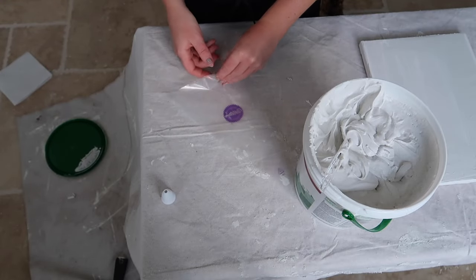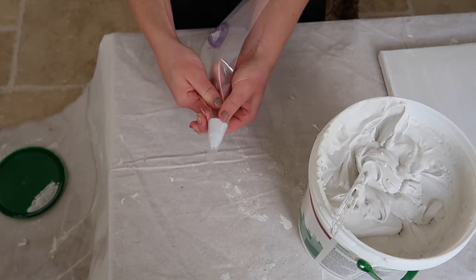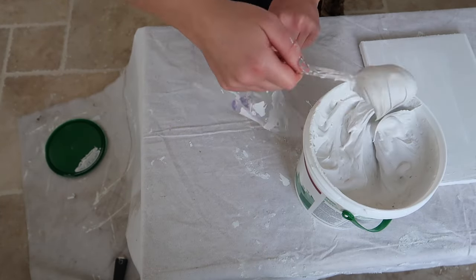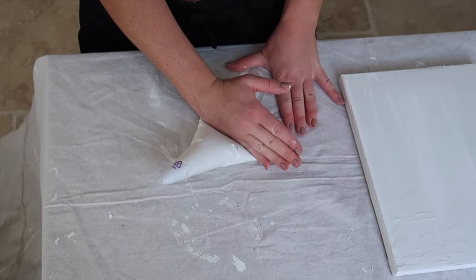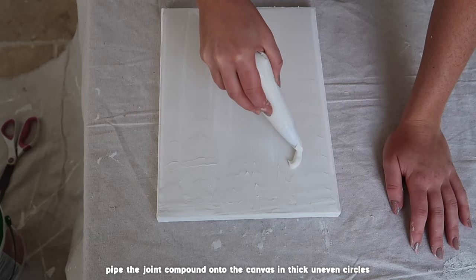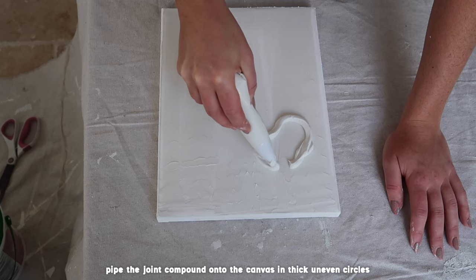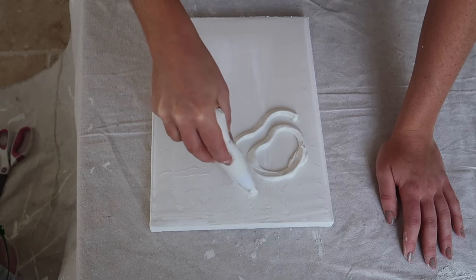Once I've spread a thin layer across my canvases I'm just taking the icing piping bag — you could just use a regular bag for this as well and cut a little hole at the tip. I'm filling it up with a little bit of joint compound, and just like you would ice a cupcake, I am icing in a little circular deformed pattern on my canvas.